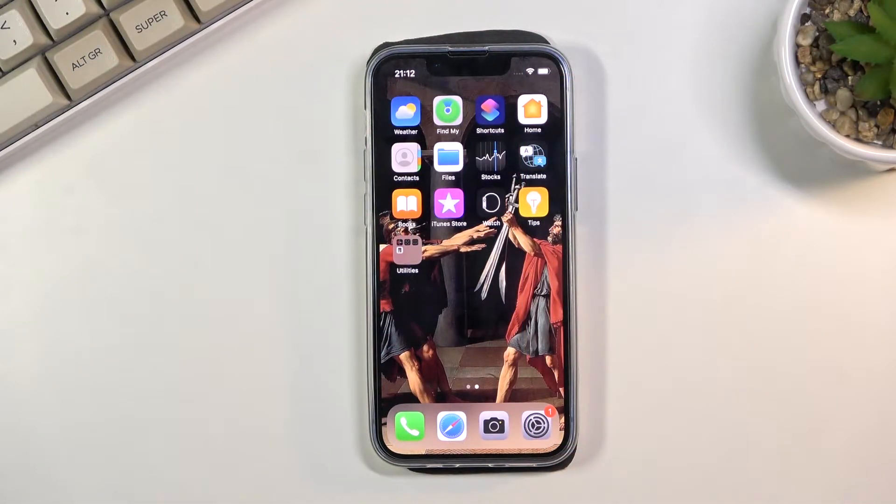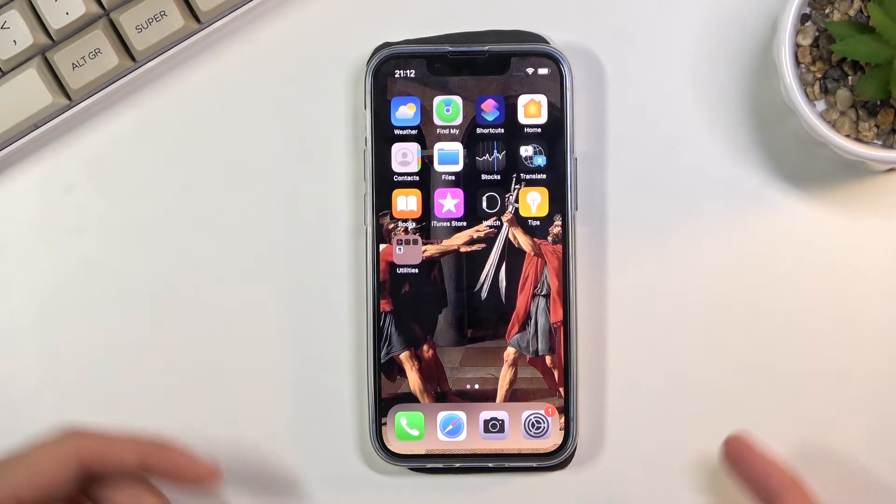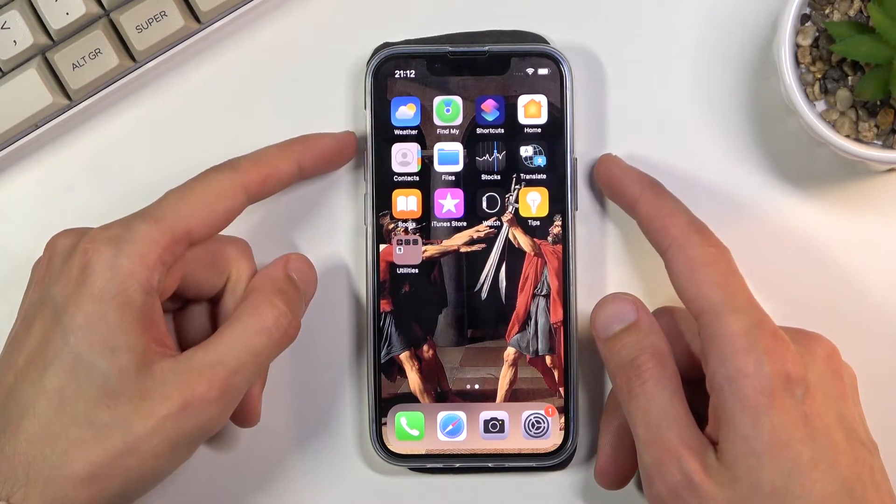Welcome! This is an iPhone 13 mini and today I will show you how to capture a screenshot. To get started, simply open up the content that you wish to capture — I'll be using just a home screen as an example — and once it's open and visible, all you need to do is press the power key and volume up at the same time.